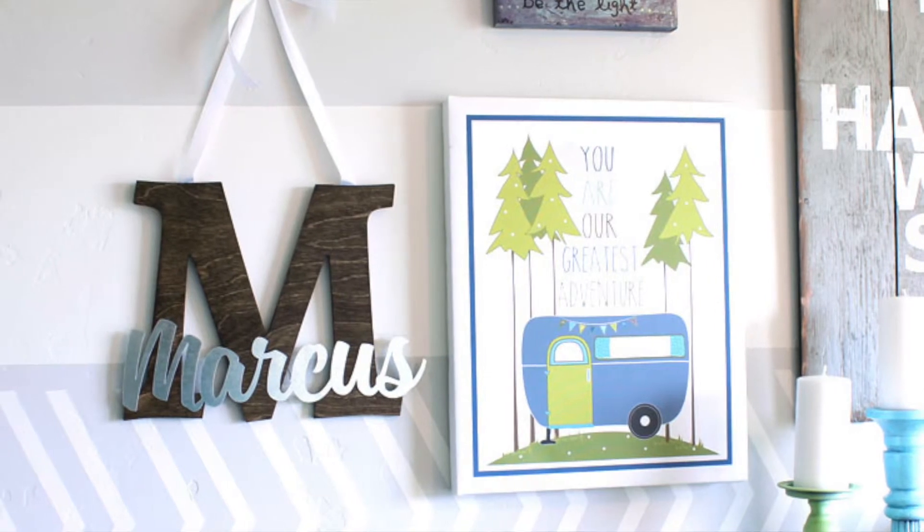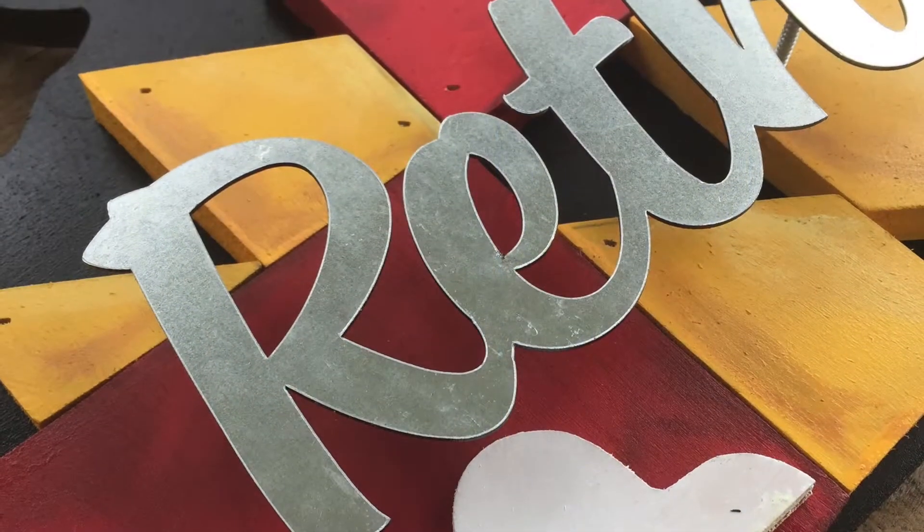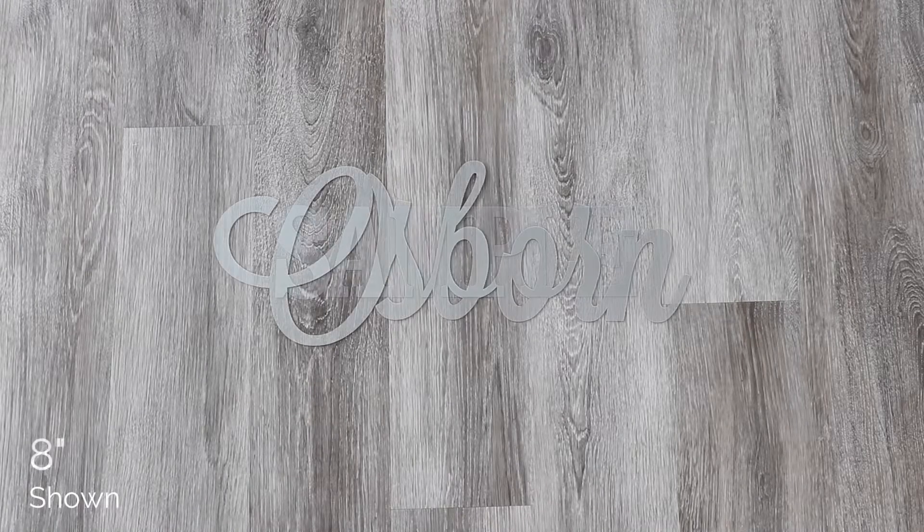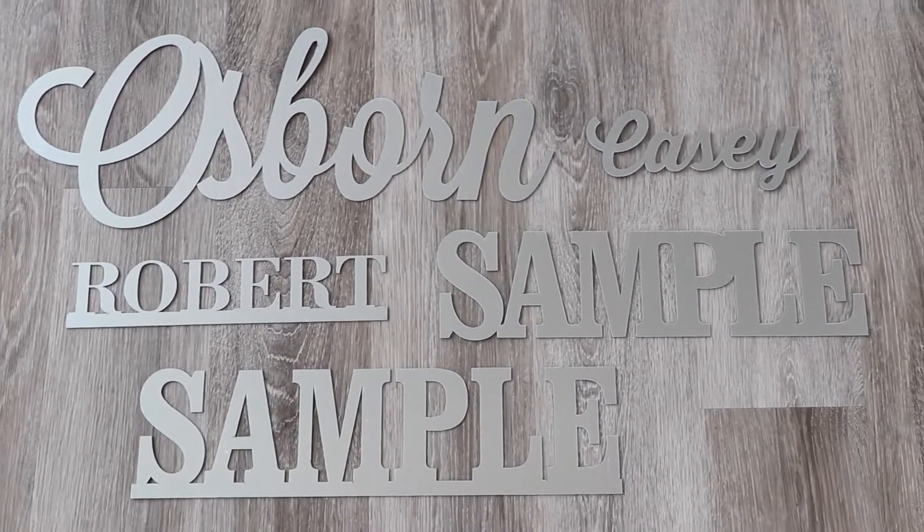Whether jazzing up a sign or wreath, Connected Metal Letters come in the perfect height and font to fit your specific project needs. They can be ordered in varying heights from 2 inches to 8 inches tall, and in over 100 fonts available on our website.